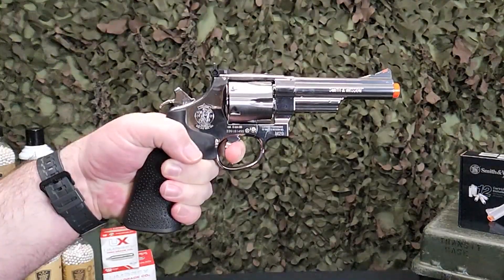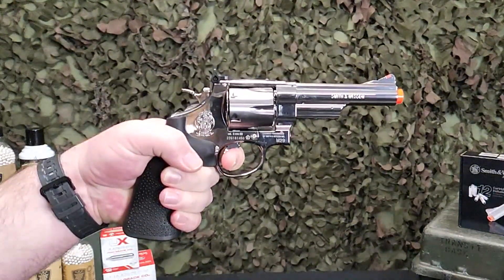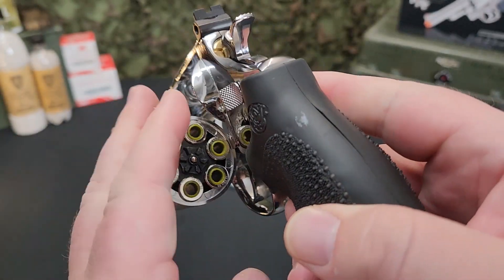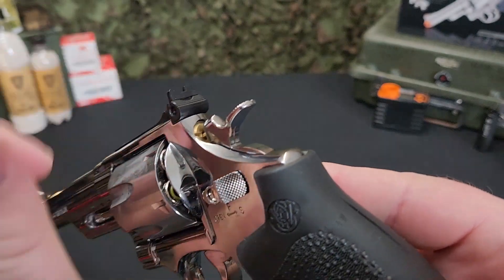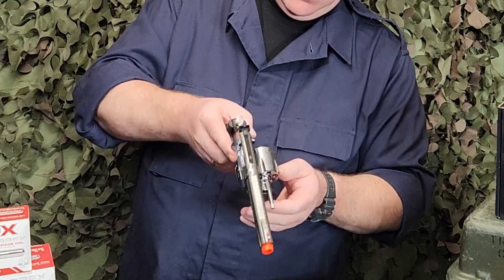Out of the box, this revolver shoots at approximately 330 feet per second with a .20 gram BB. The functioning safety also acts as the cylinder release, giving you access to the six ejectable shells. Each shell holds one BB. In total, 12 shells are included.